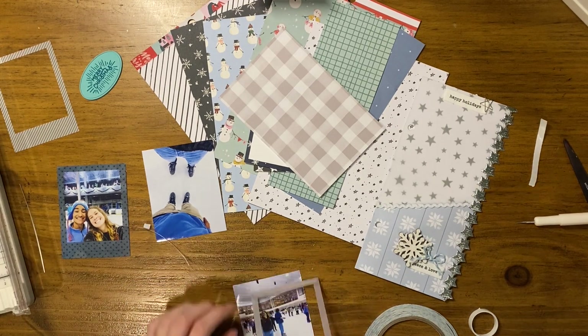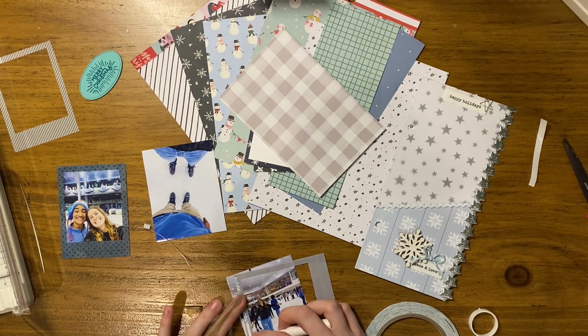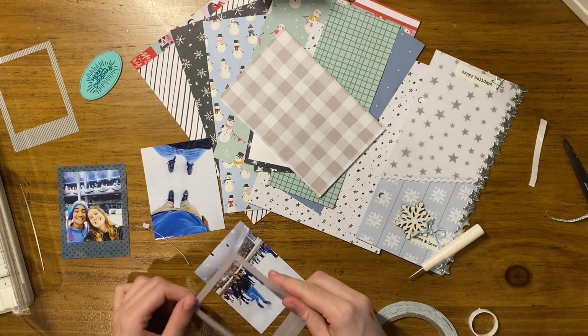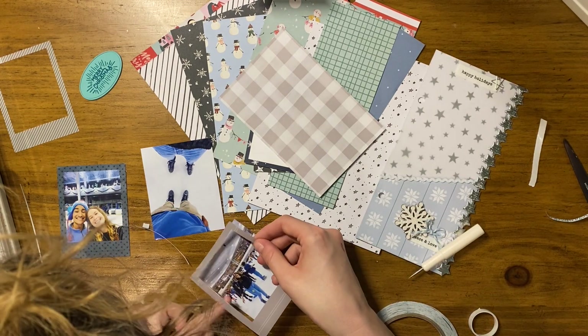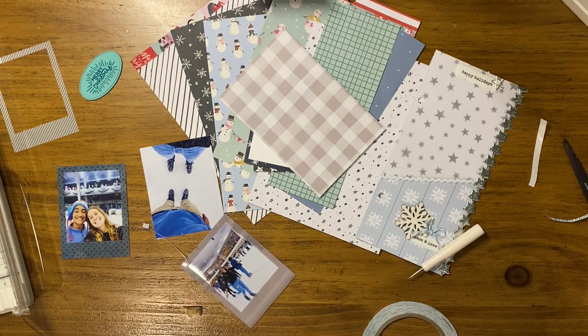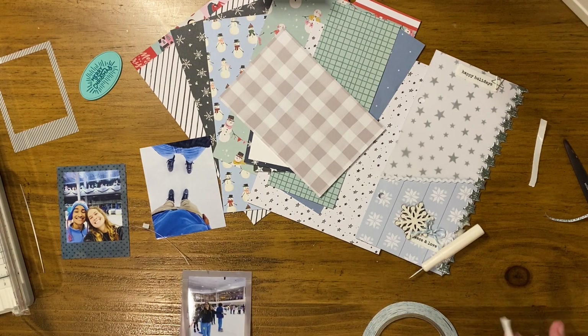I'm going to be using the foundation page you see on the right — it's a little pocket I made and I really love it. I love the colors and the way it came out. When I did the process video for this foundation page I didn't add that silver star trim onto it on camera — that's the only thing I've done off camera.